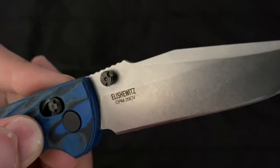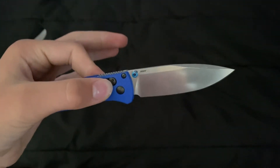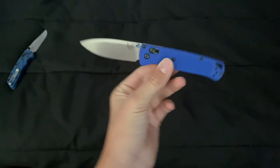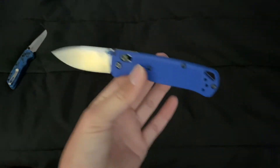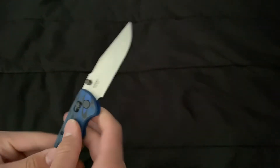It has Elmax — or CPM 20CV steel — which I've been told is better than Benchmade's S30V steel, specifically the steel on the Benchmade 535 Bug Out.